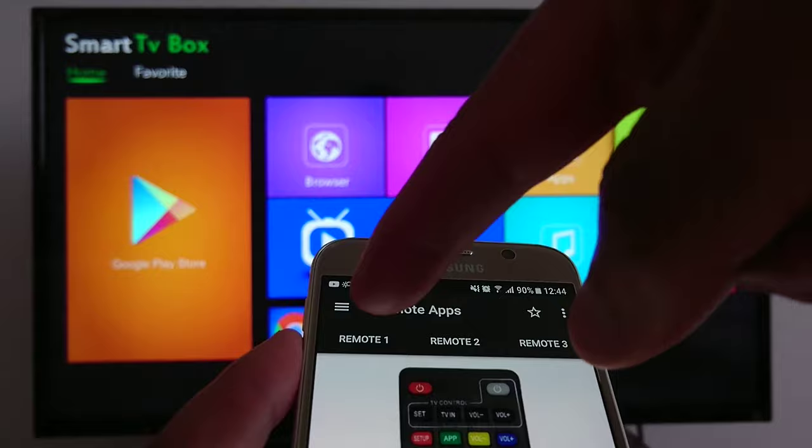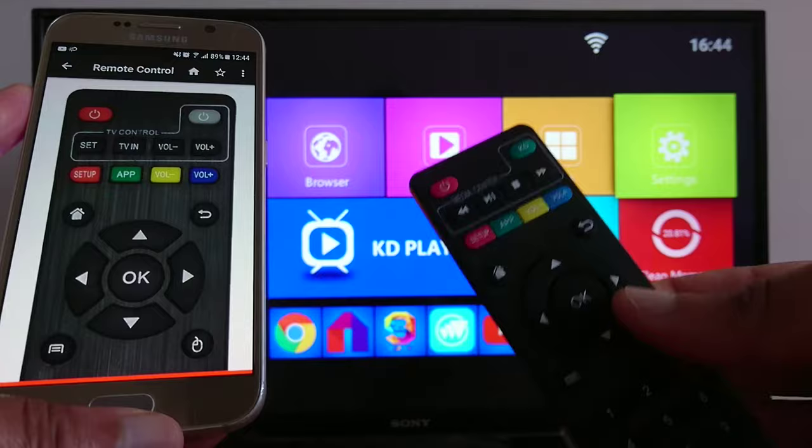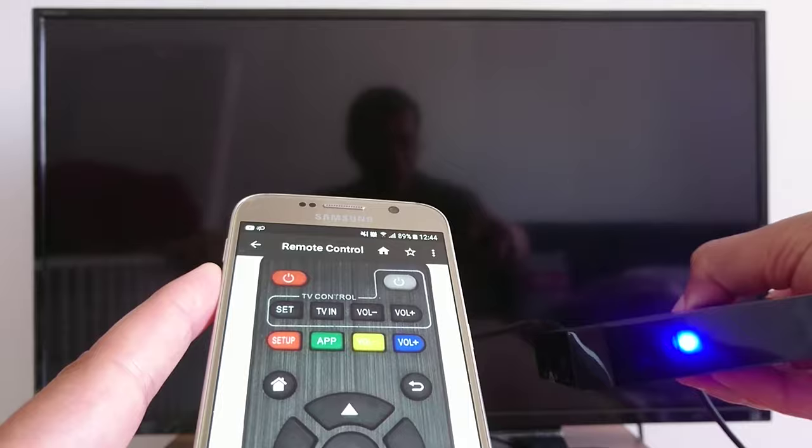I'm going to open the application — it's installed. You have three options: one, two, three. If one option does not work, you just try another one. I'll start with the first one. As you can see, it looks the same as the original remote for my box.